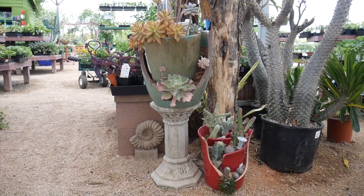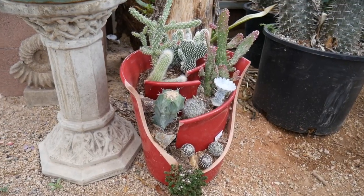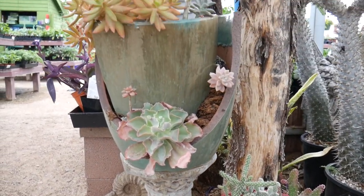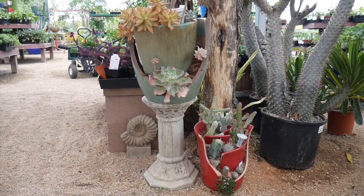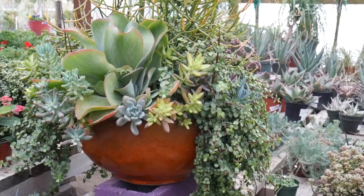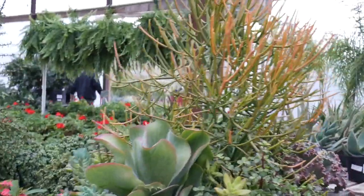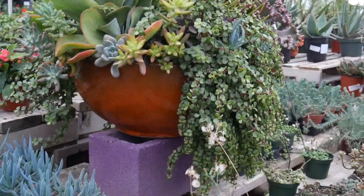Here I am at Savano Nursery and they have a couple of broken pots that are planted up too. These, as you can see, are planted with succulents. Now this is not a broken pot but we just want to show it to you because it's such a pretty succulent planting. I just like to look at succulents.